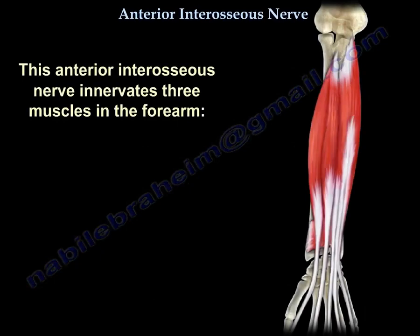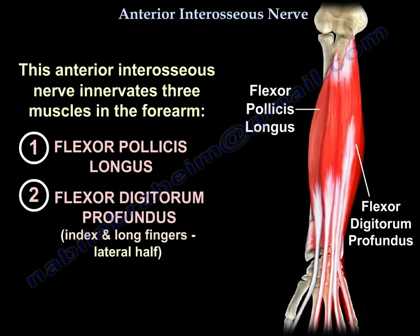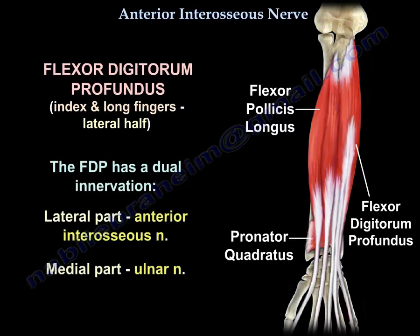The anterior interosseous nerve innervates three muscles in the forearm: the flexor pollicis longus, the flexor digitorum profundus for the index and long fingers (the lateral half), and the pronator quadratus muscle. The flexor digitorum profundus has dual innervation — the lateral part from the anterior interosseous nerve and the medial part from the ulnar nerve.